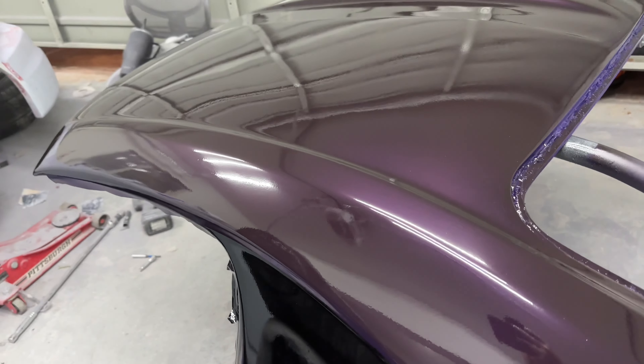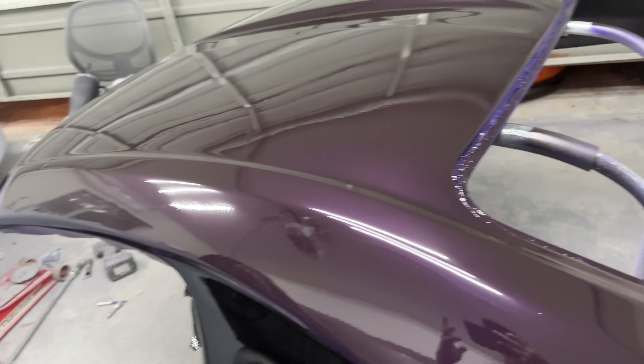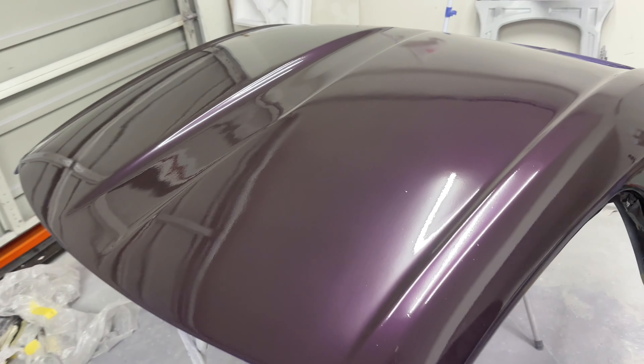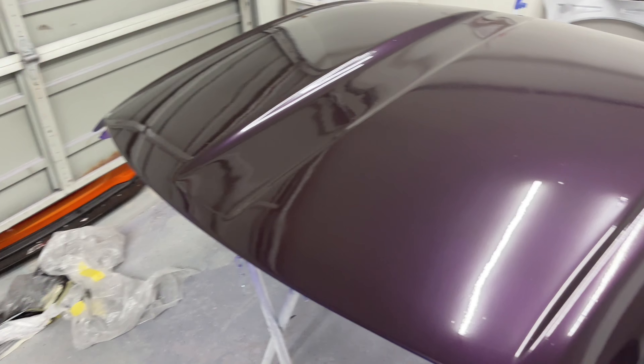Thanks for tagging along and joining us. We're making progress — the vision is starting to come through and it's getting me really excited. Here's a final look at the hard top: it looks great, love this color. It looks even crazier in the sun when the pearl is really shimmering through. Can't wait to have the rest of the car done, pull it out into the driveway, and show you guys the final reveal. We'll see you on the next one.